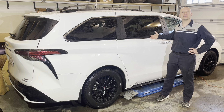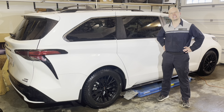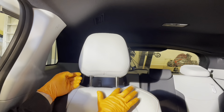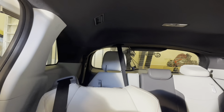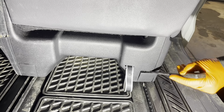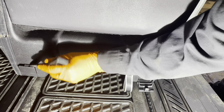Today I'm going to show you how to remove the second row seats out of this 2023 Toyota Sienna. Let's start by removing the headrest — it will make the seat a little more compact and easier to remove. Lift it up and there's a little tab on the side; squeeze it and take the headrest out. Slide the seat all the way forward for access and then use a trim tool or a small flat blade screwdriver and pop these two covers off.